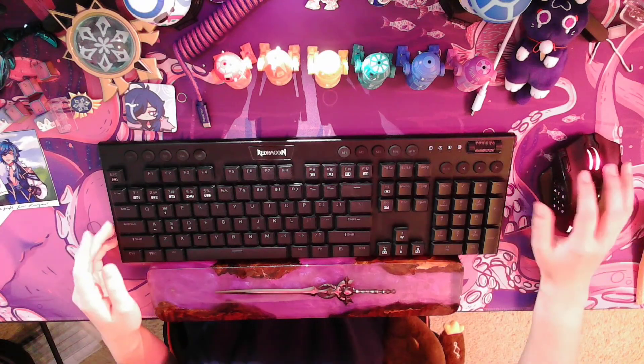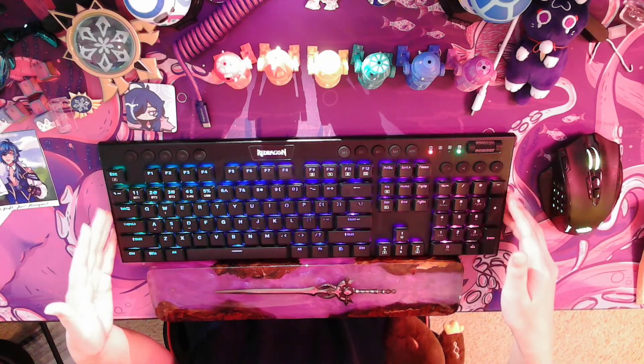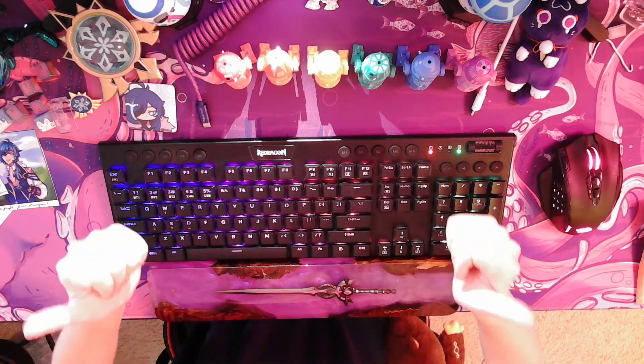Hello everyone and welcome back to another Red Dragon tutorial. Today I will be talking about the K618 Horus Wireless Mechanical Keyboard and how you can program the macros to the various buttons at the top of the keyboard, which cannot be done through the software. So let's get started.